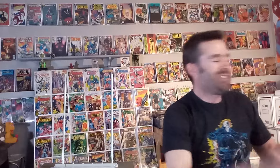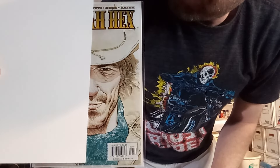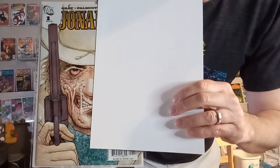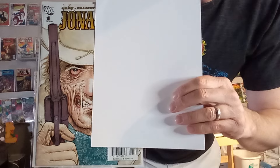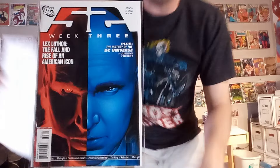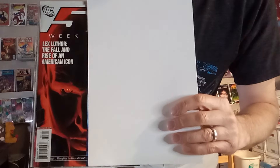Next up, we've got Jonah Hex number one — always fun to see what he'd look like if his whole face was just that of a normal gunfighter in the West, and then what he'd look like if his whole face was just that burned-up, scarred mess on the other side. That is a Frank Quitely image. Next up, we've got 52 week three, a pretty good image of Lex Luthor who's half blue on one side and half a negative red on the other. That is an interesting take on Lex Luthor.